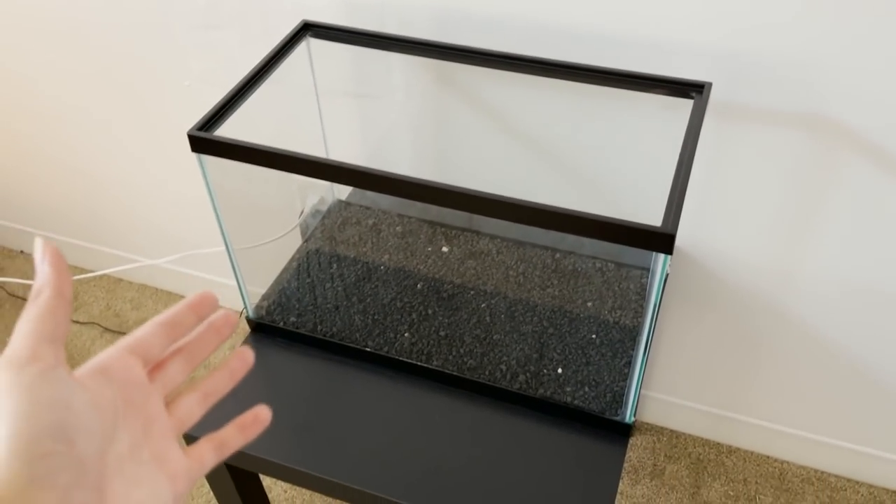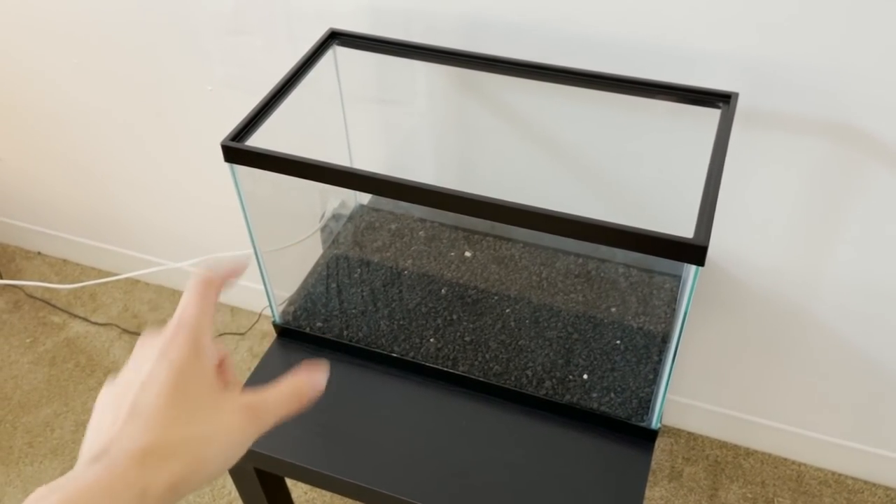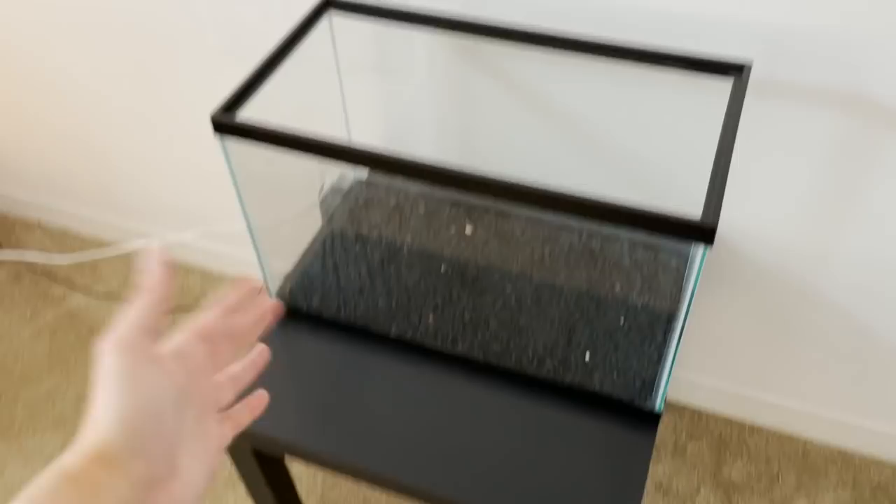I kind of swore that I would never get another axolotl, but I was like, you know what, I just feel like I need one. So today, we are setting up a 10-gallon tank for a baby axolotl. This thing is literally the smallest thing I've ever seen. It is going to be absolutely adorable. 100% stay tuned for the unboxing video of this axolotl.